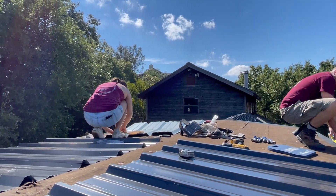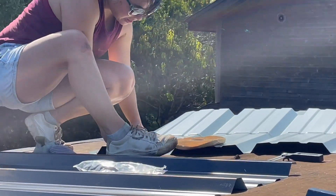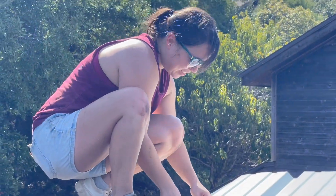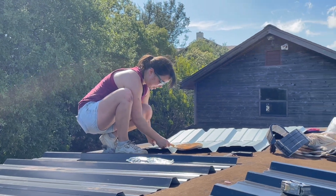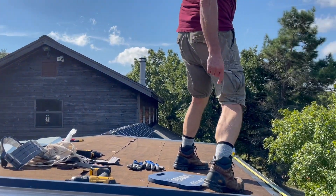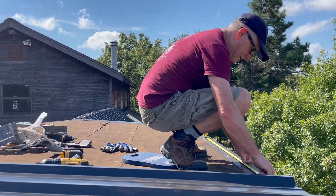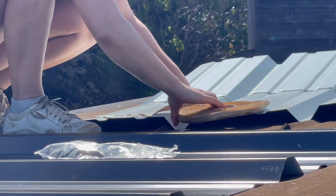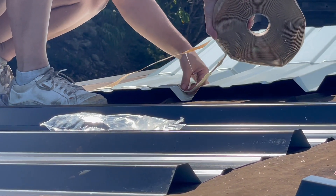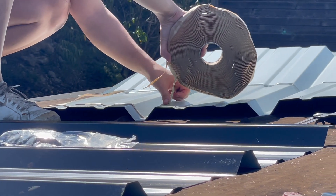Hey Kay, I'm recording. What are you doing? I'm putting the putty on the ridge cap so that it adheres to the roofing. Phil, you didn't believe me. Damn, those calves. Are those sailor calves? They are — it runs in the family. My great-great-grandfather used to run to the spice room.